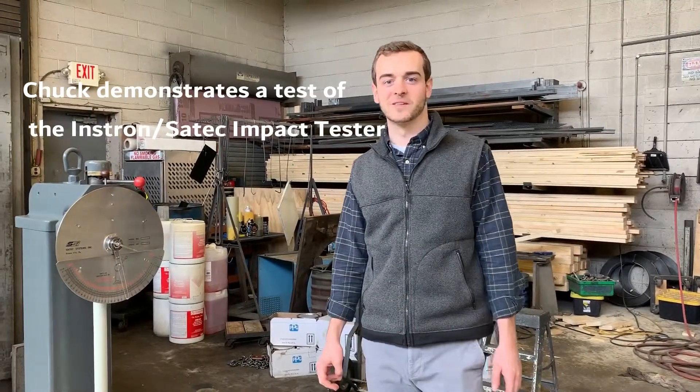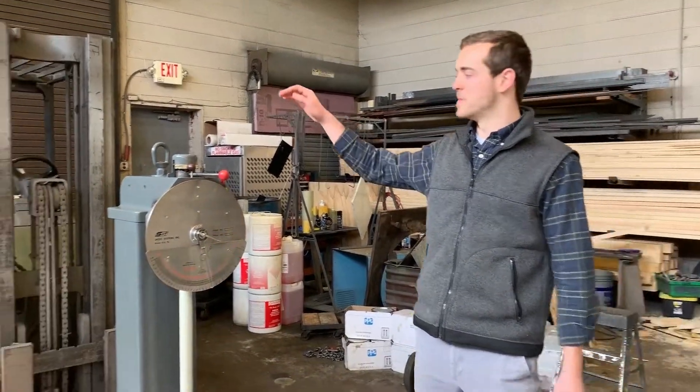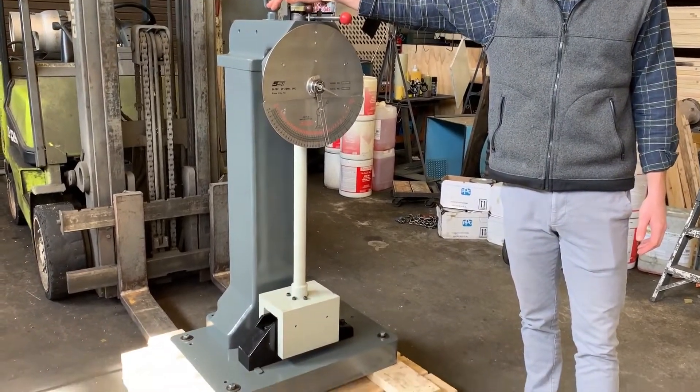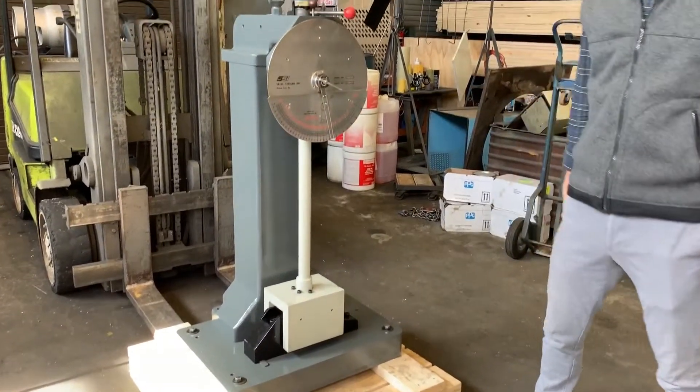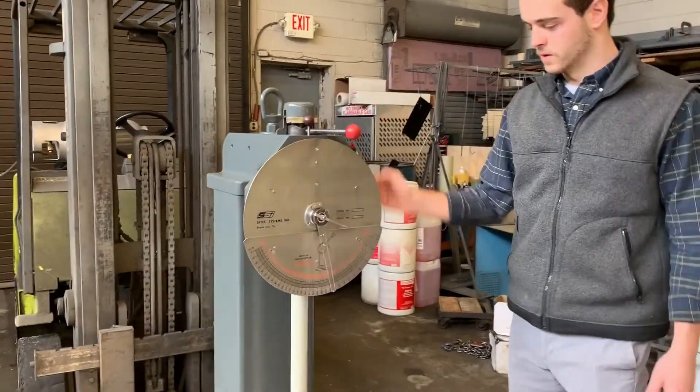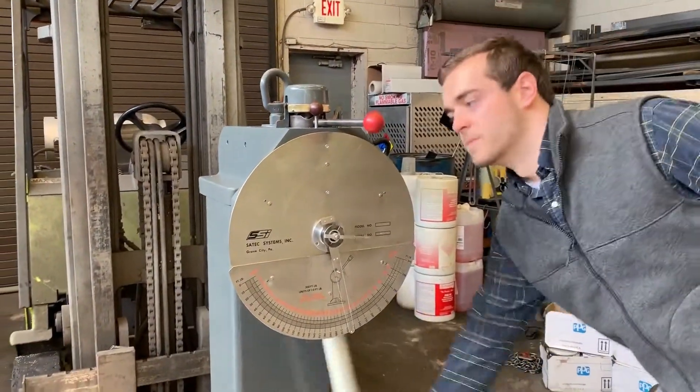Hey everyone, Chuck here with Frank Bacon Machinery. We're looking to run a couple impact tests here on a SATEC Systems SI1K3. We just fully reconditioned this machine and it should be running perfectly. Let's show you how to load it here and get our sample in.